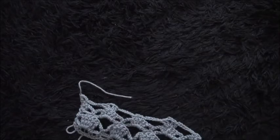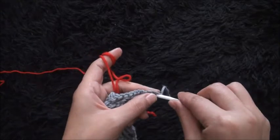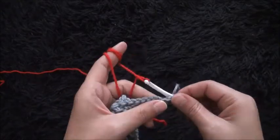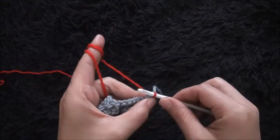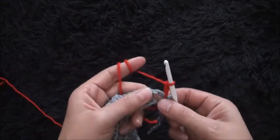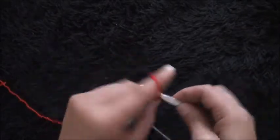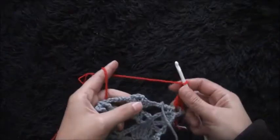For row six I'll use yarn in a different color, then I'll turn my work around. Through the first double crochet chain I'll insert my hook, then insert my hook through a slip knot loop and pull through. I'll chain three. Through the first loop I'll make one single crochet. Now I'll chain six.